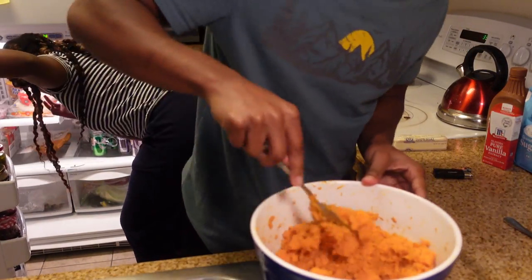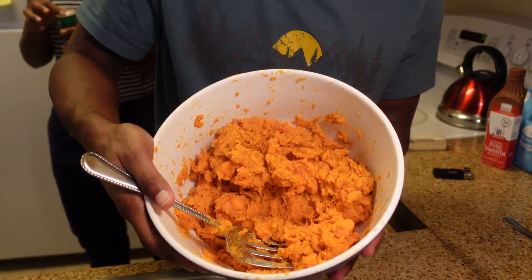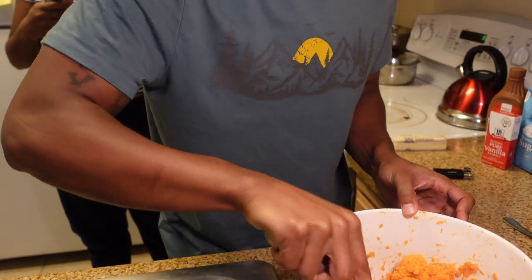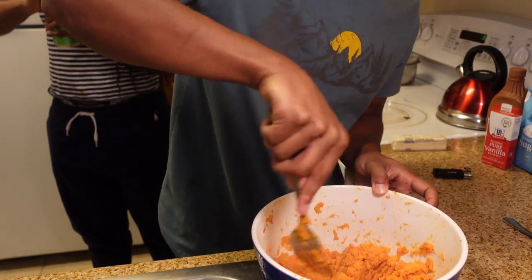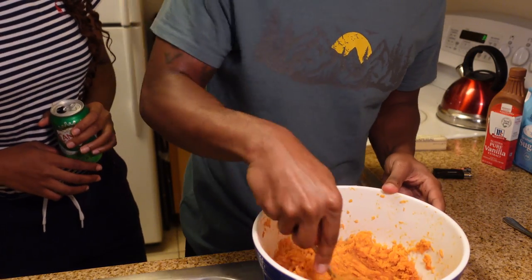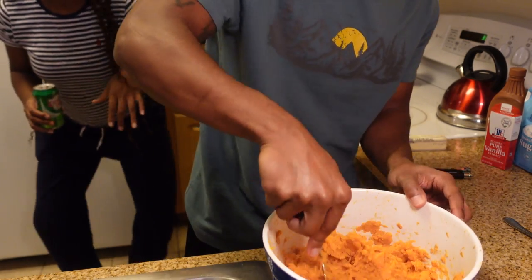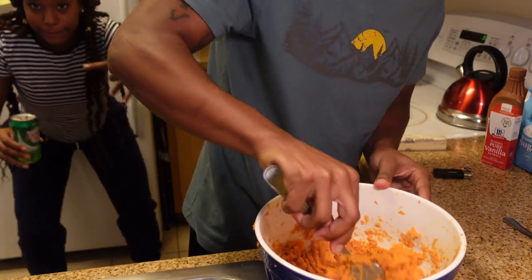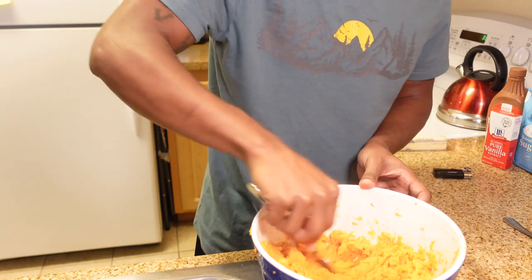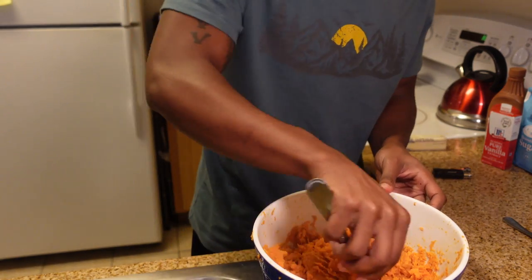You've got to get in there and really work them, make sure you get everything smooth. You can see the consistency it has right here, and we want to get that nice and smooth. If you have a potato masher, this would be a good time to use it. You could also use a hand mixer. I just like to really get in there with a fork, getting a good consistency — kind of that paste-like, smooth texture. I don't want any chunky potato pie, and since we're making a crème brulee, it needs to be creamy.